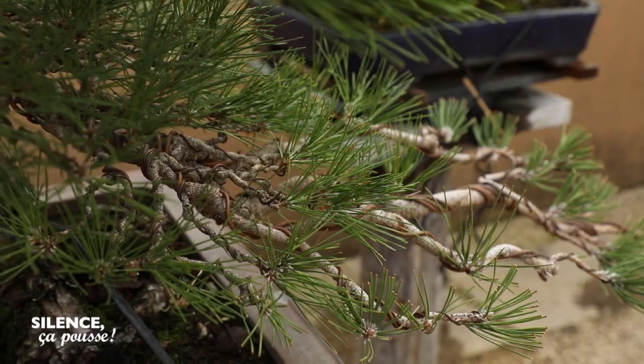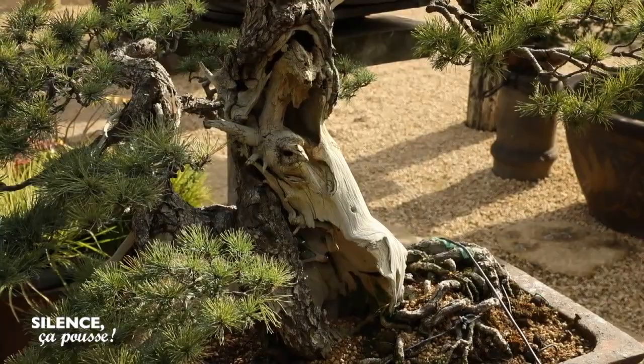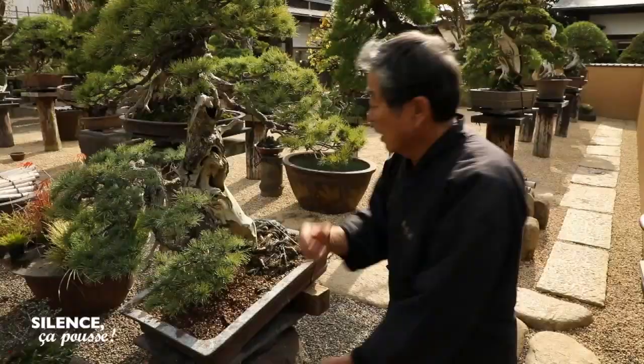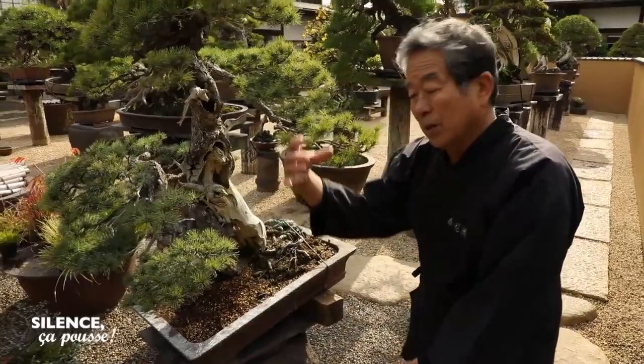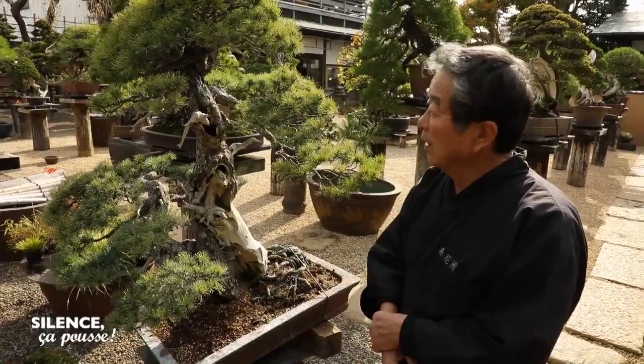It is thanks to this bonsai that I became passionate about this art. It is from this tree that I was driven to sculpt. As you can see, there is a part that is dead, but there is still a living part of this tree — just there, under the bark, what maintains this tree in life. For me, this is the essential charm of the bonsai: we can see life and death at the same time in a small pot.